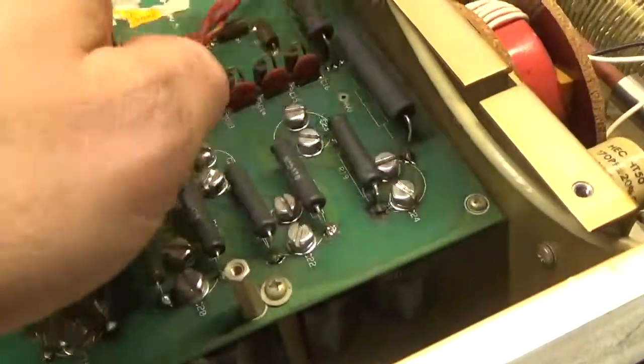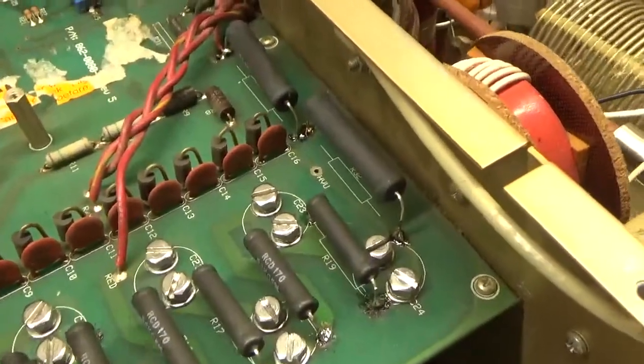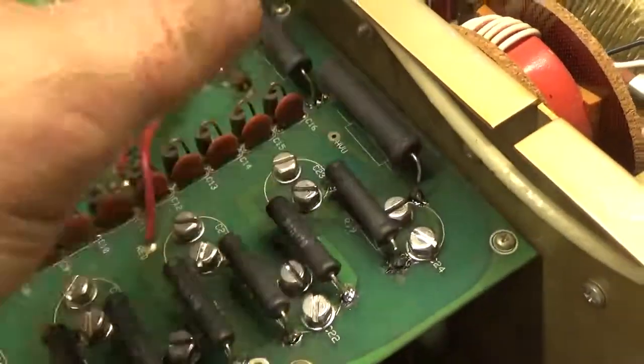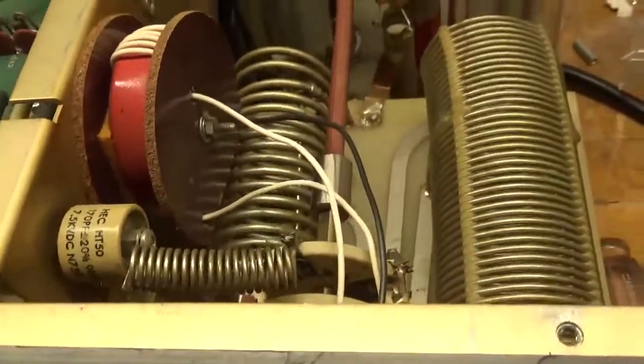I also cleaned the soft start relay. Both of these are series glitch resistors — 10 ohm, 10 watt, two in series — and they were split down the middle, so I replaced those. I also replaced the tubes since he ordered a new set.